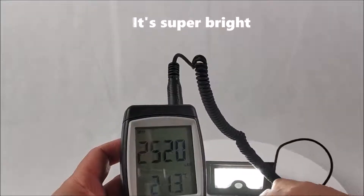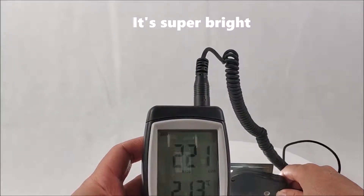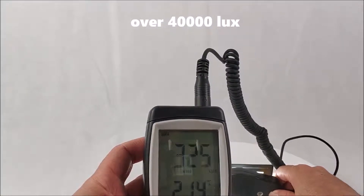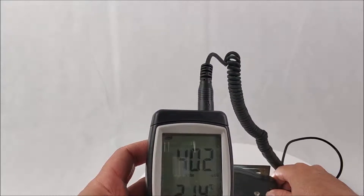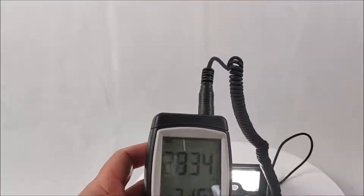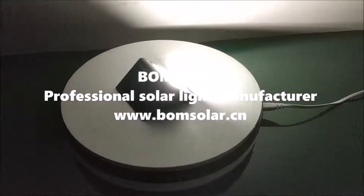It's super bright — over 40,000 lux. Bong Solar: professional solar product manufacturer.